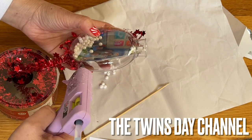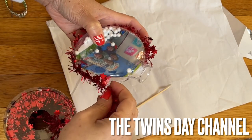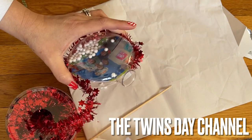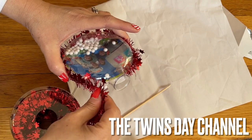Go ahead and go around here, adding this ribbon in. So cute, and it's really touching because it's a family thing.